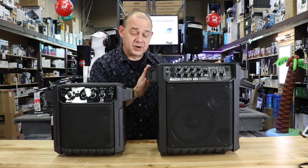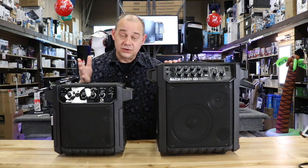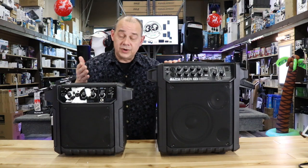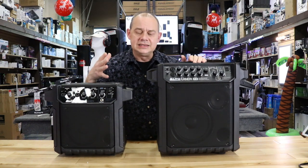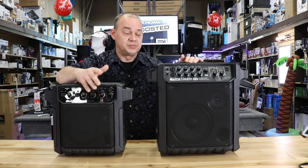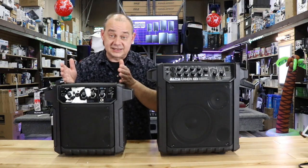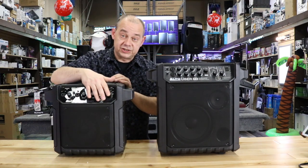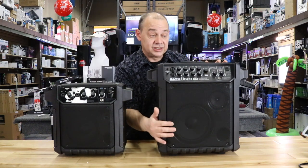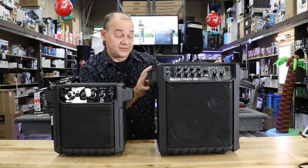We can't really talk about the FX model without bringing out the PA model. When you're online looking at these on a website like Alto, Amazon, or our website, the speakers technically look similar in pictures because they're always on white backgrounds. If you don't see them side by side, you don't really appreciate the differences: a 6.5-inch speaker with a 2-inch tweeter weighing just over 16 pounds versus an 8-inch with a 3-inch tweeter and all the FX, weighing in at 24.5 pounds.